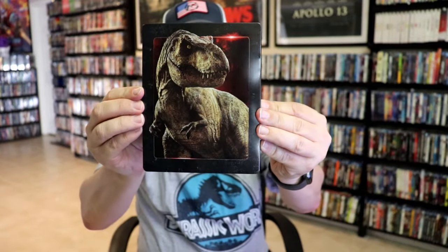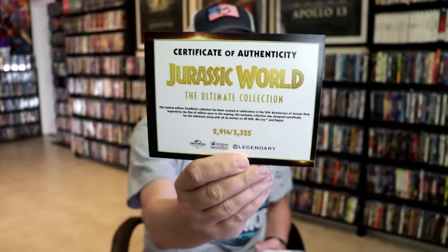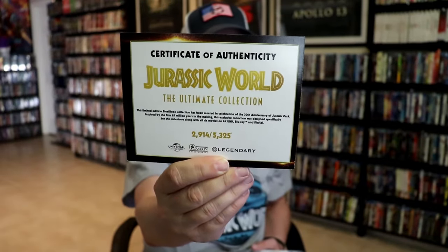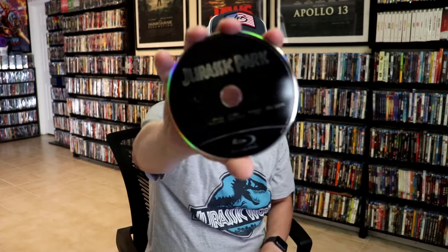So let's show you each of these Steelbook cases. First up we have Jurassic Park — beautiful looking artwork there. No embossing or debossing on these. Nothing on the back other than just the Jurassic Park logo. It does come with one code for all the films, and we have a certificate here showing that it is a numbered collection, which is nice. Then we have our two discs: the 4K disc with some disc art, and the Blu-ray disc with no disc art other than the logo. And then we have some inside artwork.